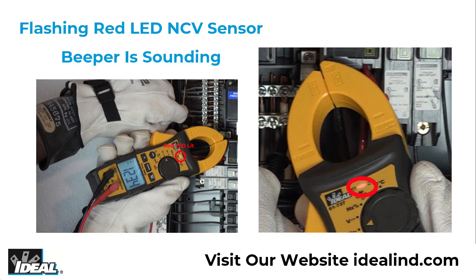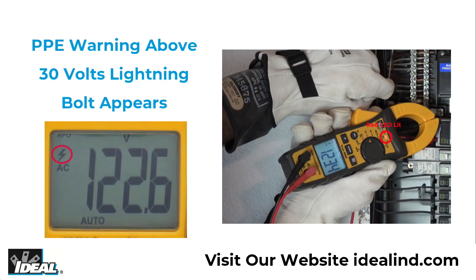The tester uses an illuminated red LED in the center of the meter and emits audible tones to notify when the voltage being measured is above 30 volts. A lightning bolt in the left of the display indicates the potential requirement that personal protective equipment should be used when making measurements in certain applications.